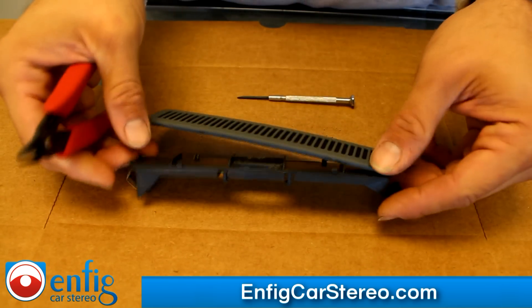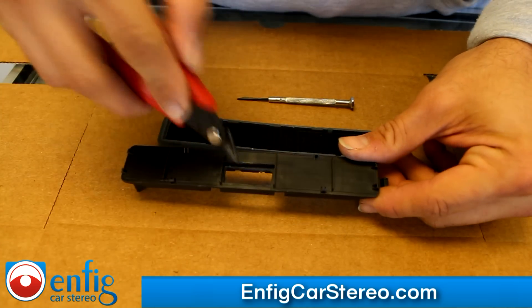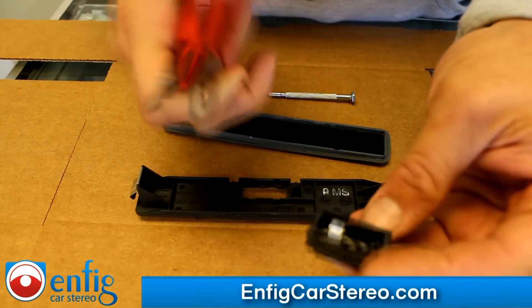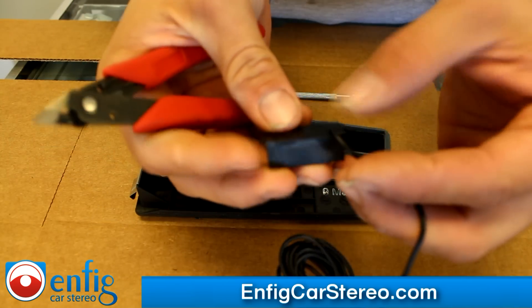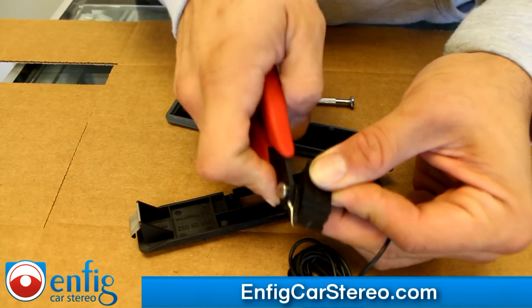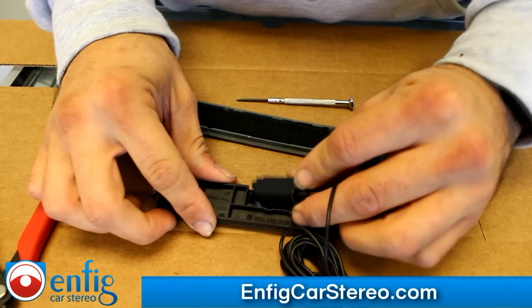Alright, I'm back. Pretty much what I just did was I Dremeled the hole and then filed it out with a file. What you're going to do right here is grab these two — the cable coming out of here. You're going to grab this end over here, snip, and this end over here, snip. So that makes it fit nice and easy in here.